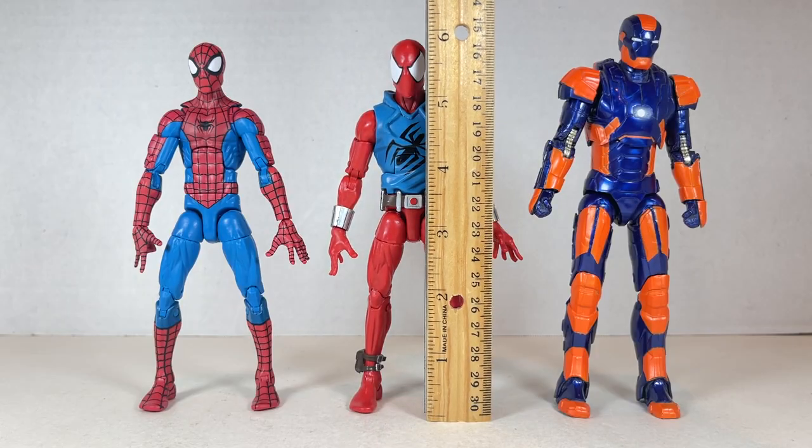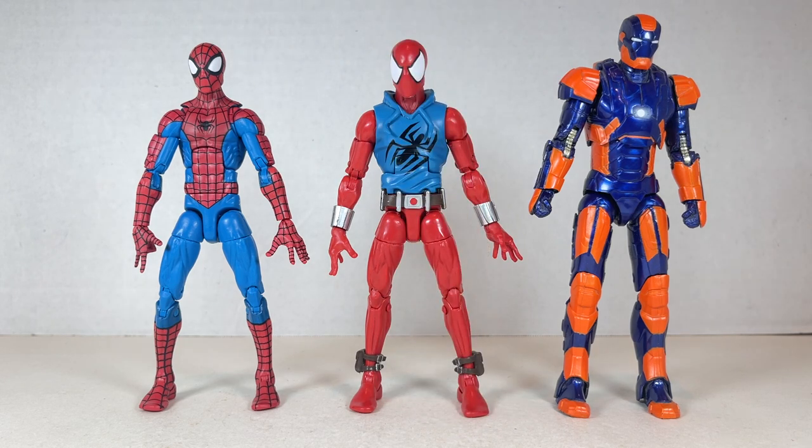Scarlet Spider stands at just under six inches tall next to the Pizza Spider-Man. They both look good together, but I think I like the red and blue of the Scarlet Spider more than the Pizza Spider-Man in this iteration.